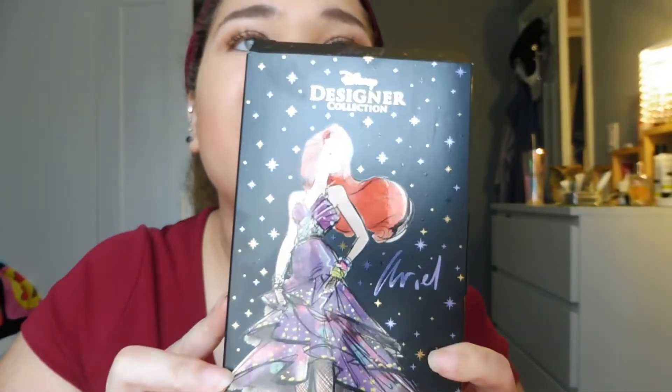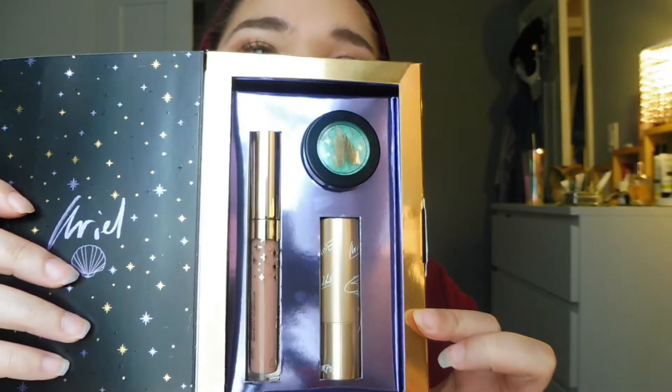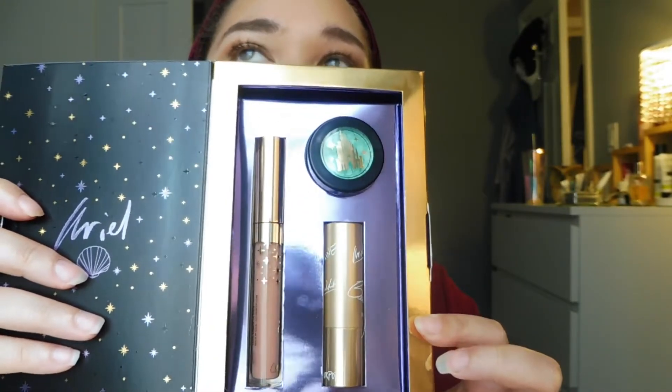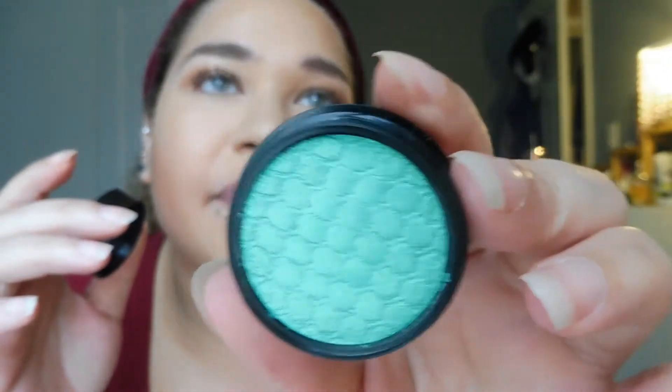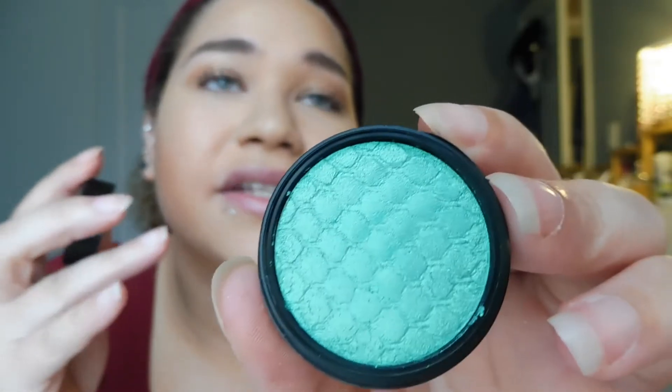Okay guys, so this is the box that the collection comes in — it's super cute, check out Ariel! You just open it up; the top is kind of coming open. It comes with a super shock shadow, a lipstick, and a gloss. The first thing I'm going to work with is the super shock shadow — I'll open it up and show you the color. I've already swatched this before, it's absolutely gorgeous. I'm going to go in and put that all over my lid with my finger.